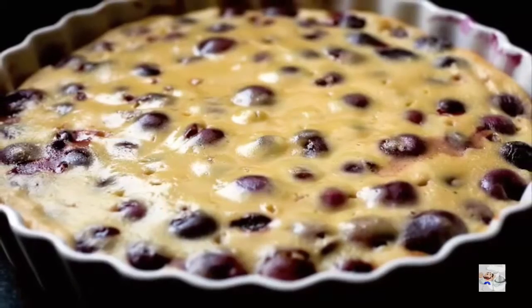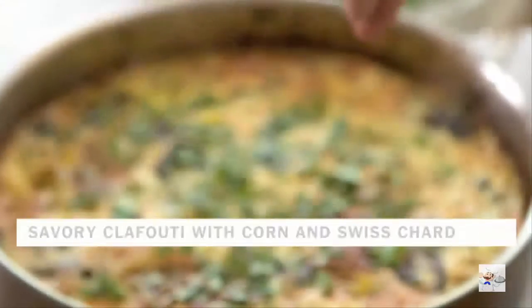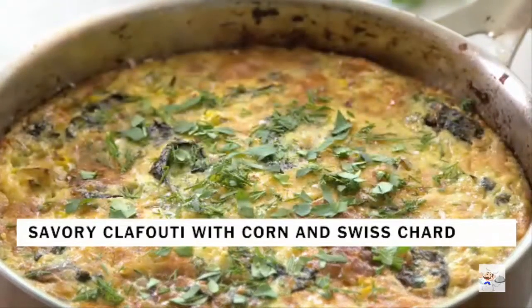A clafoutis is a baked French pancake filled with cherries. In my version, I make it savory and add lots of Gruyere cheese and plenty of vegetables.